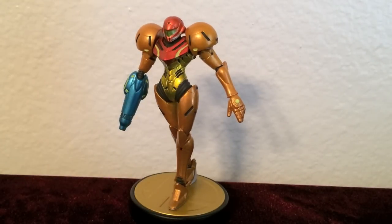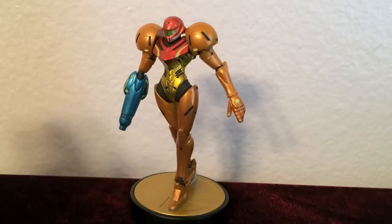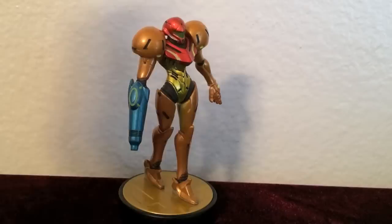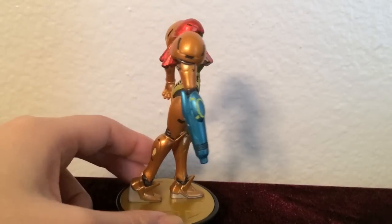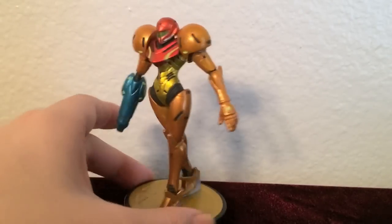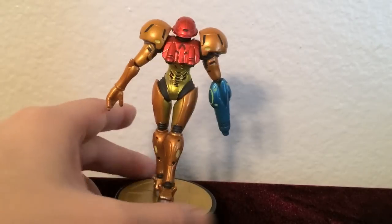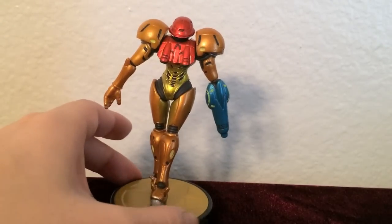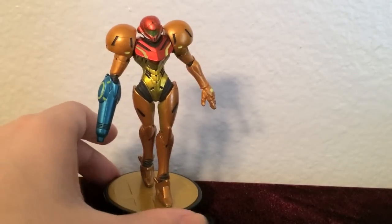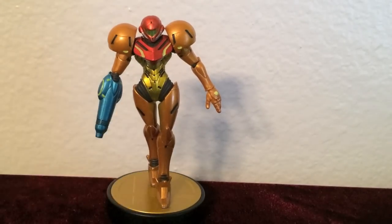Nintendo definitely took note of body proportions with her long arms and legs and short torso. Her armor overall has a lot of detail, and her arm cannon looks cutting edge and well executed. The only downside I can see to this figure is that it's a little bit tilted to the side — it's not completely straight. Otherwise, I think this is a nice figure to have and I like it a lot.